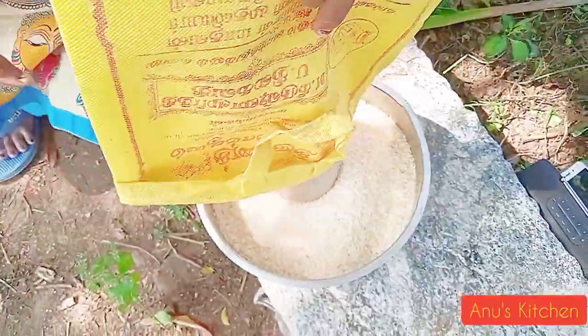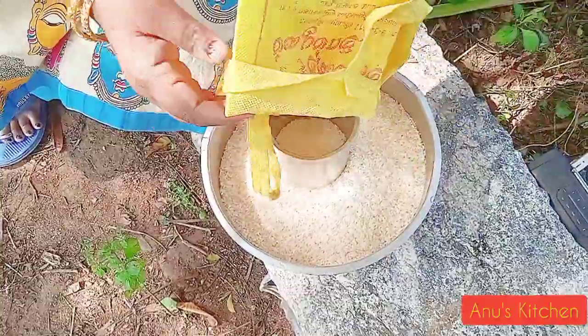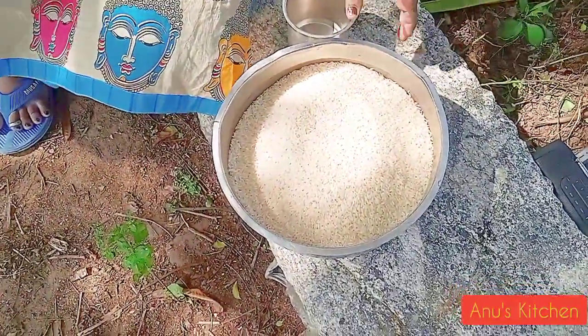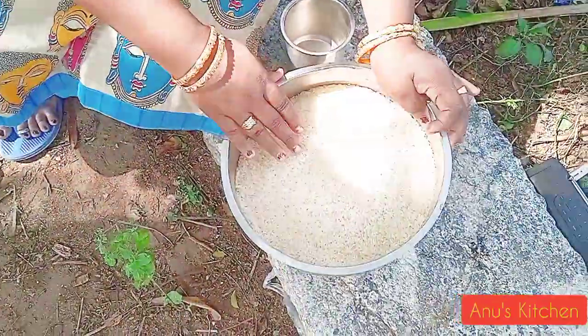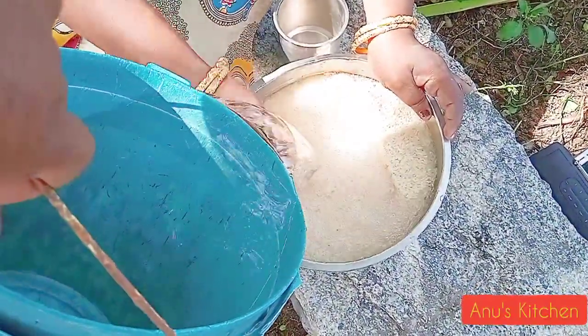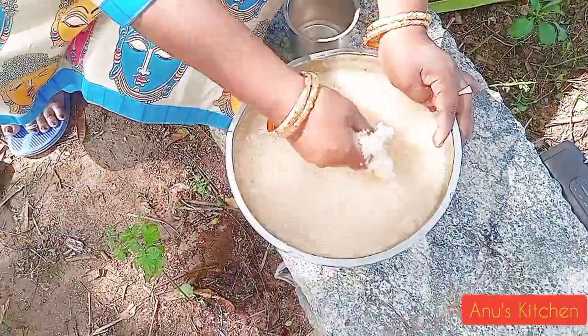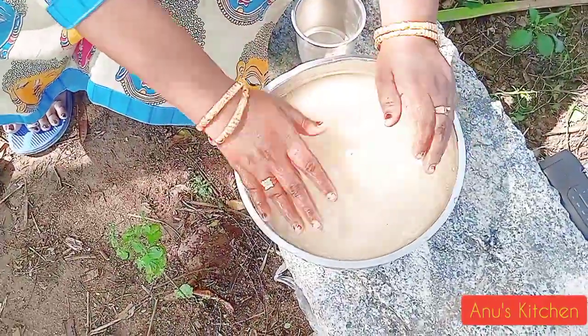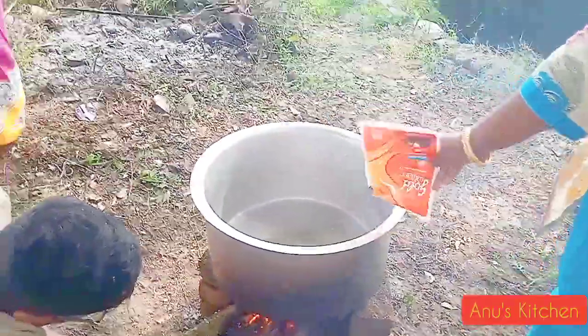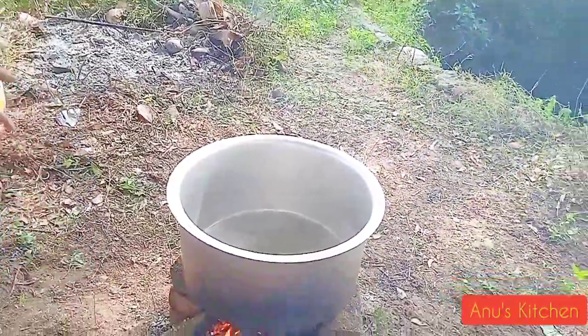We will add the rice — 1 cup rice, 2 cups of rice, 1 liter of rice.